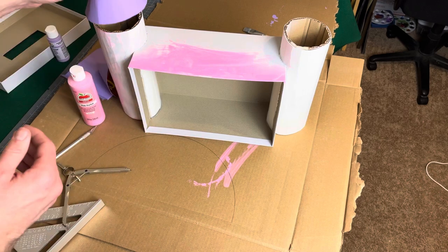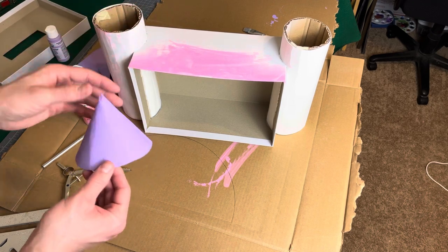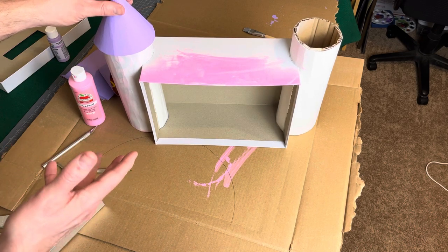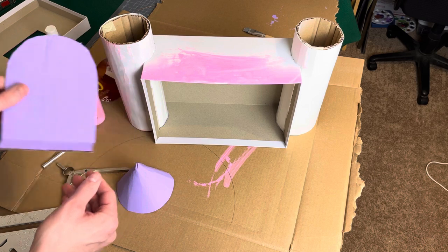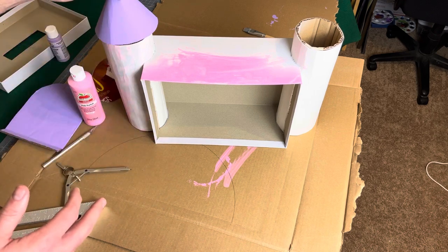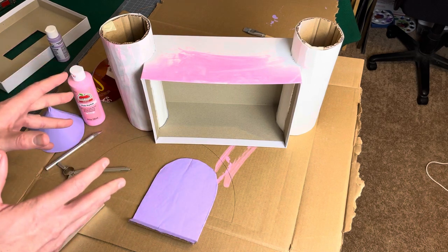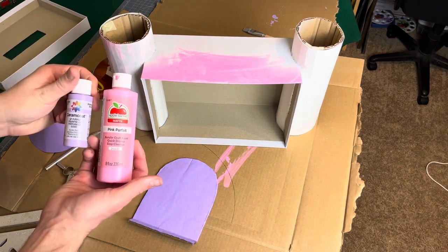The reason we haven't glued the tower tops on yet is that the tops are going to be purple while the tower and castle body will be pink. Especially for a young child painting them, it's easier to glue them together after they're painted. Otherwise you have to paint around them very carefully and go back to fix a bunch of mistakes. She also started painting the door. So we're going to finish the painting and then once that's done, start gluing everything into place, and I'll show how we add the other magnets so the door stays closed.